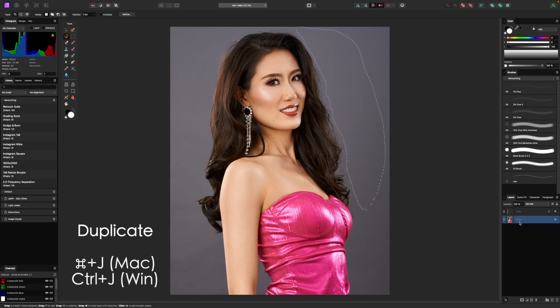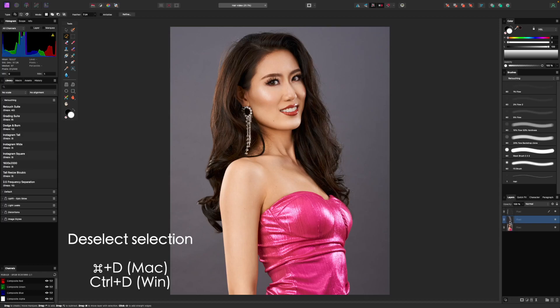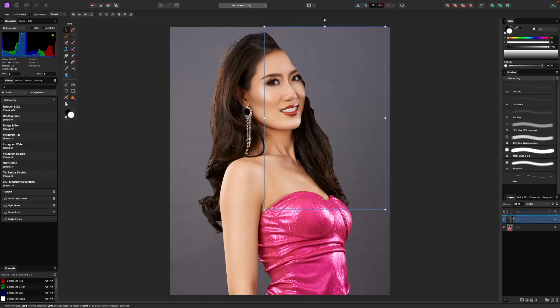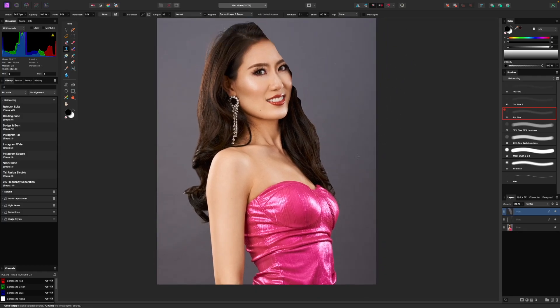I'm going to hit Command J on a Mac or Control J on a PC to duplicate that layer, then deselect it with Command D or Control D, and I should have just this selection. I'm holding down Option on a Mac to solo that layer. With that layer selected, I'm going to switch to my move tool and move it over to cover up the hair. Then we can see it's a little bit not blended very well — that's fine. We can easily correct that by grabbing our clone stamp tool at about 5% flow, sampling from in here, and blending this in so it looks okay.